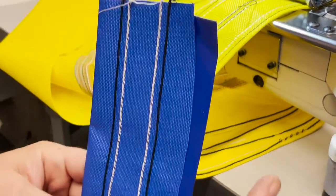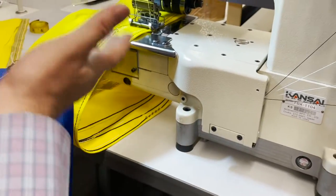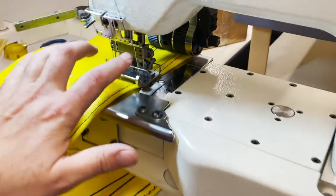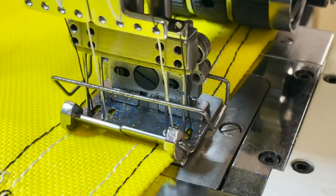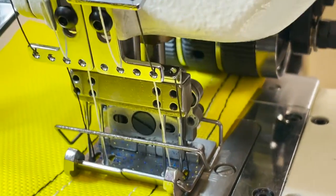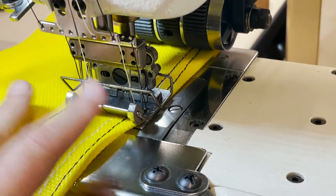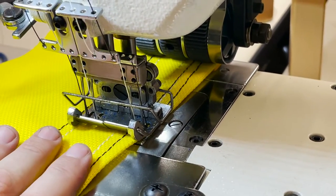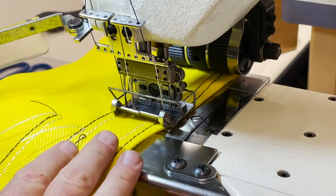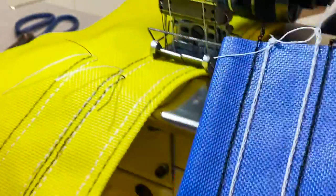This is a multi-needle machine. Multi-needle means you have a variety of needles — you could have four, six, eight, twelve, or sixteen. This one happens to be a four-needle machine, and all the needles can be adjusted.